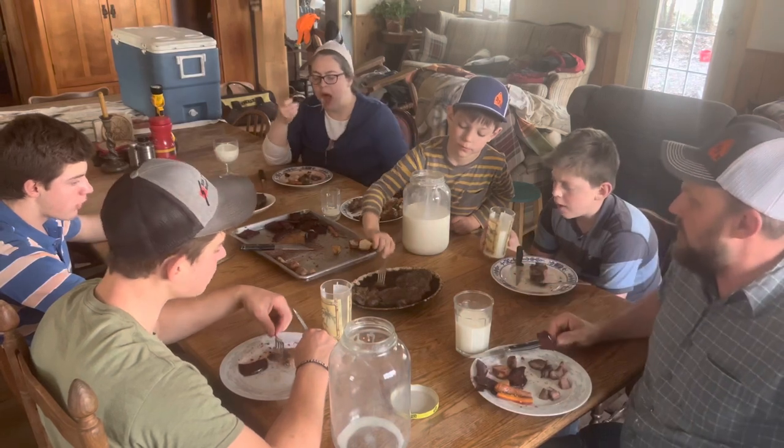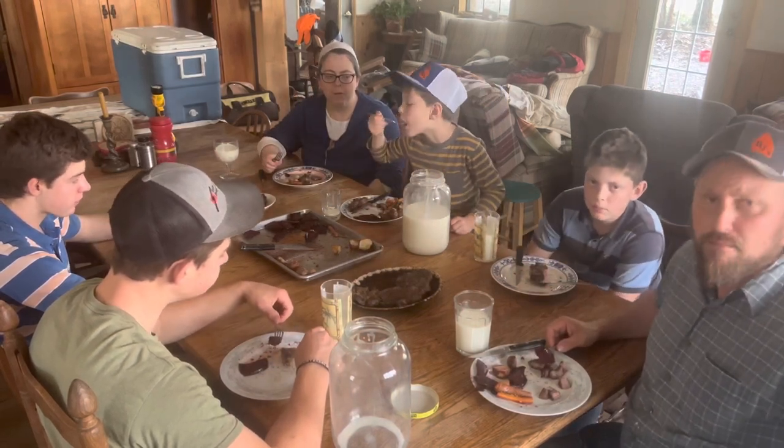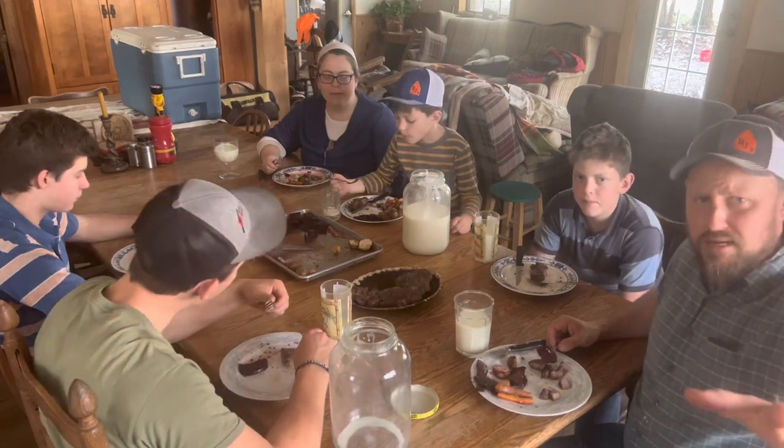So we're going to get on out of here. Caleb's going to have him another bite, but we're going to go. Hope you have a great day — we'll see you on the next video.